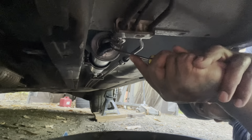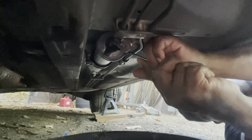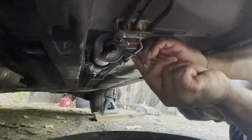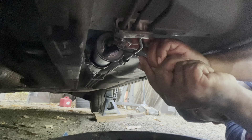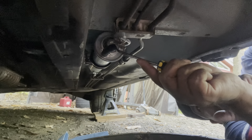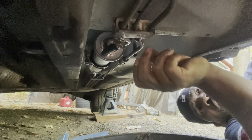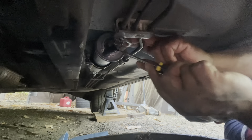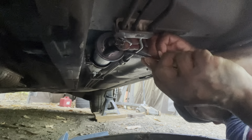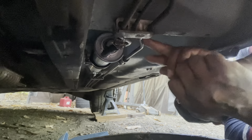I'm gonna try to move this without breaking anything. Be careful because it's gonna splash out. There's a tube on the top you want to take out — that's like a breather line. Take the breather line off the top and try to get this out the best way you can. I already know it's gonna drip. Try not to damage the holes because you might have to get another one.